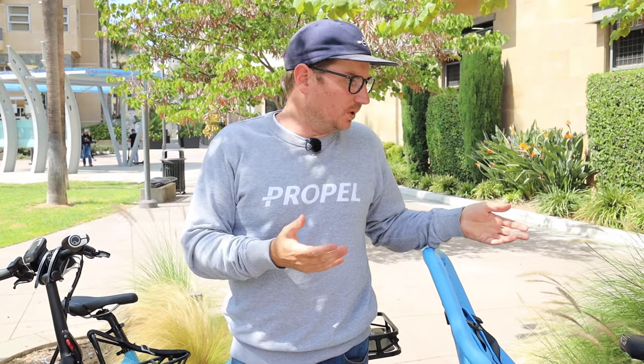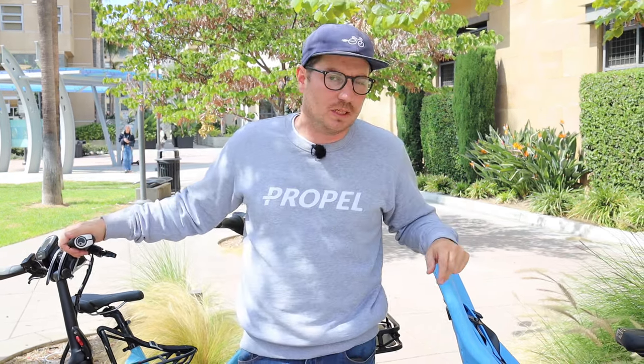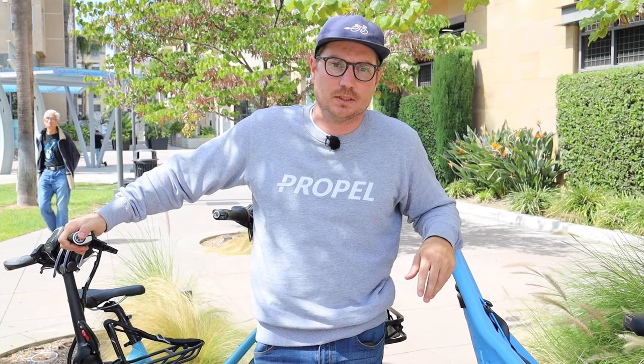Thanks for checking out the video with me. I hope this is helpful — I know it can be a bit overwhelming looking at all these different accessories and understanding how they work. I've tried to show how these might work together, but there are all sorts of different configurations, and there are other accessories that will also work on these bikes, like Ortlieb panniers, which we use quite a bit in the shop. Tern has pretty much all these accessories listed on their website. Let me know if you have any questions — I'll do my best to answer them. Take care.